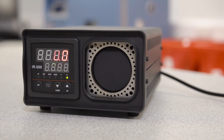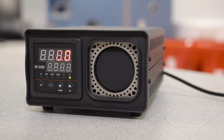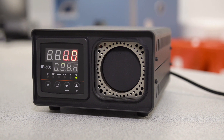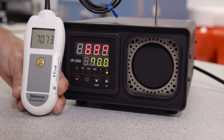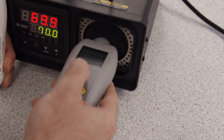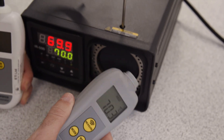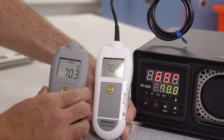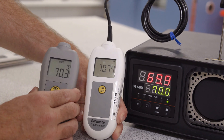In contrast, our IR500 black body calibrator creates stable temperatures of 50 up to 500 degrees C for infrared calibration. Suitable for checking multiple infrared thermometers regularly, this is an easier and more accurate method. This device is best used alongside a calibrated thermometer for maximum confidence in the accuracy of your tests.